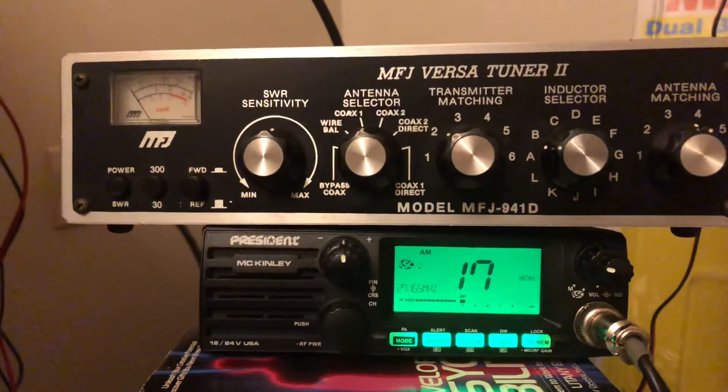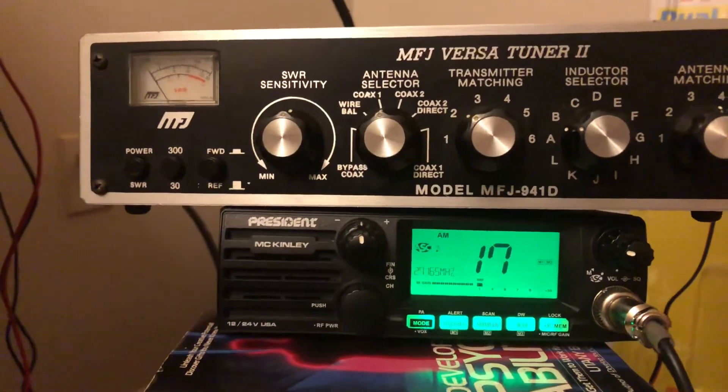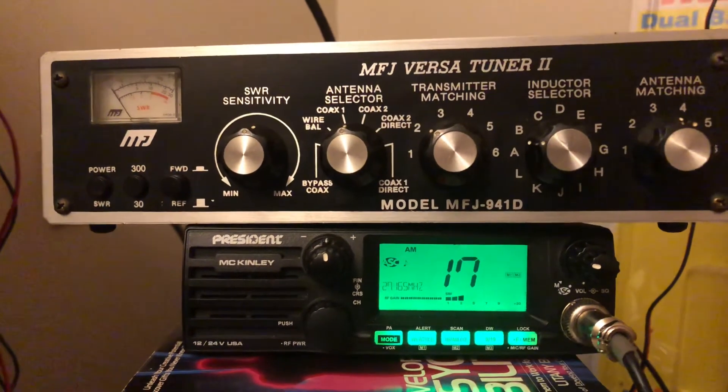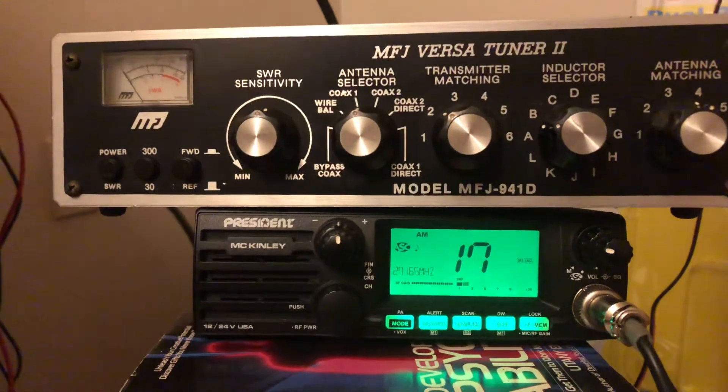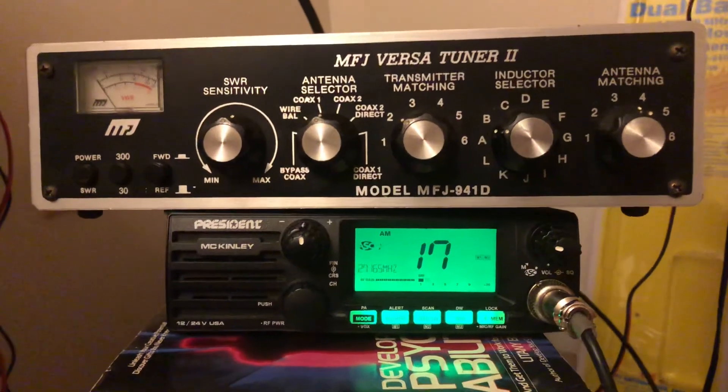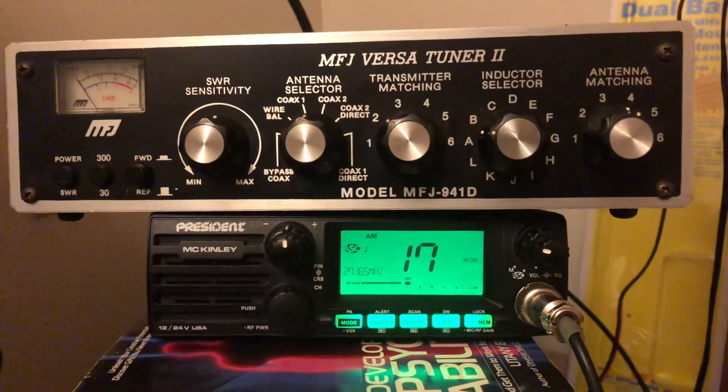This is Cricket 113 with the MFJ VersaTuner 2 model 941 Delta and the President McKinley playing a little game with the Workman B100. Hope you're having a good night, have a good week, stay safe out there, and keep playing with those radios. Take care — 73s.